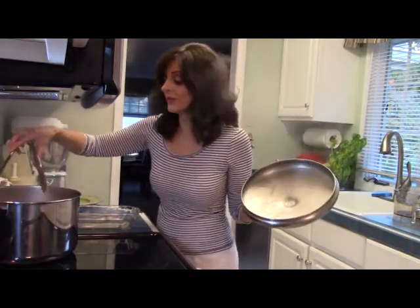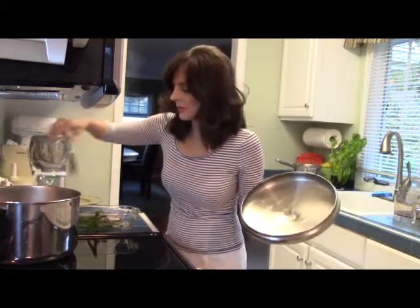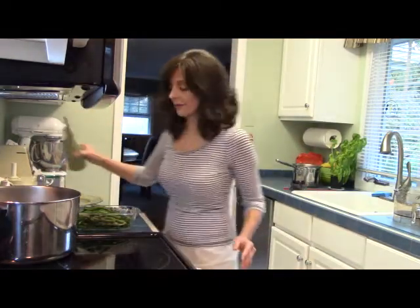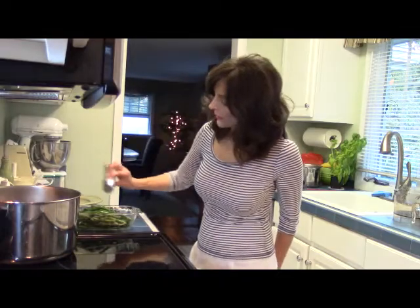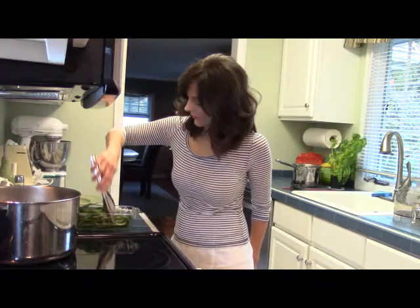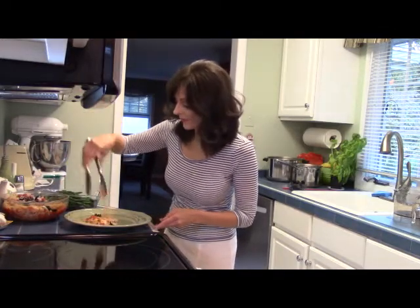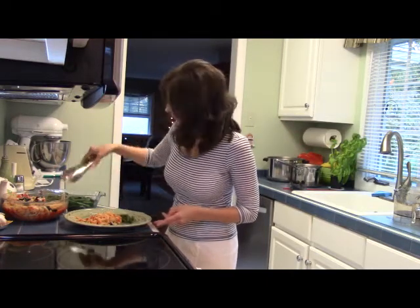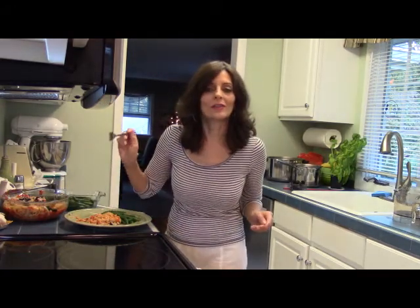My beans are done steaming — it's been about 15 minutes. I'm going to add them to a serving dish, give them just a little bit of olive oil and a little bit of salt. And dinner is ready!